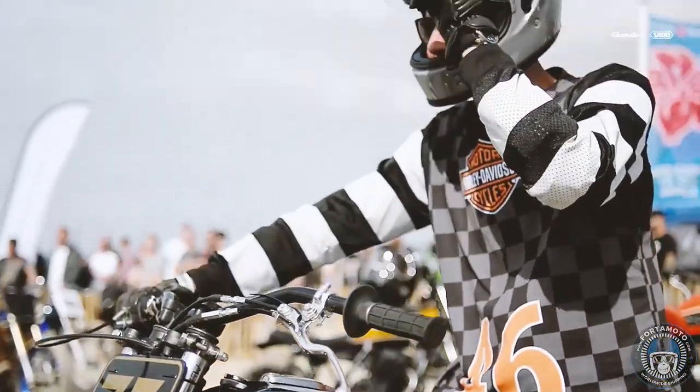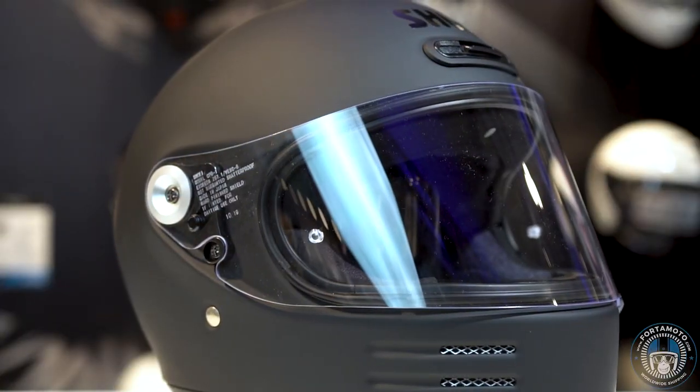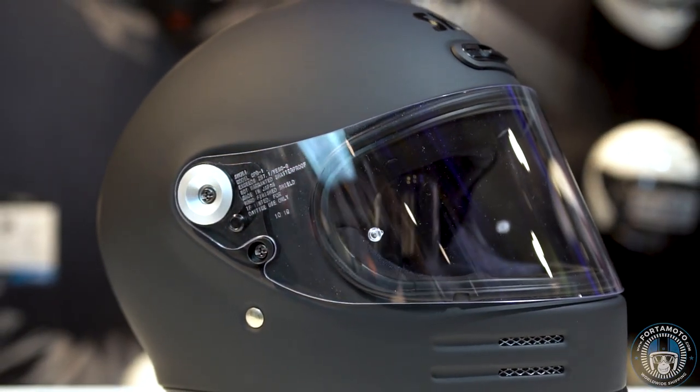If you have a cafe racer, cruiser, custom bike, or any type of classic-looking motorcycle, then this helmet will match it. There are quite a few different cool colours to choose from, and it also has a friendlier price compared to the Arai Concept X and the Bell Bullet, for example. The Shoei Glamster looks great — it's a very simple look, but at the same time it's sleek and stylish.